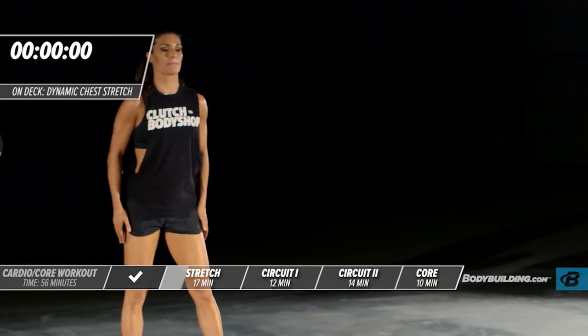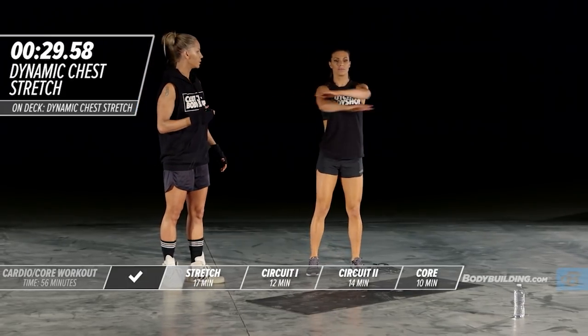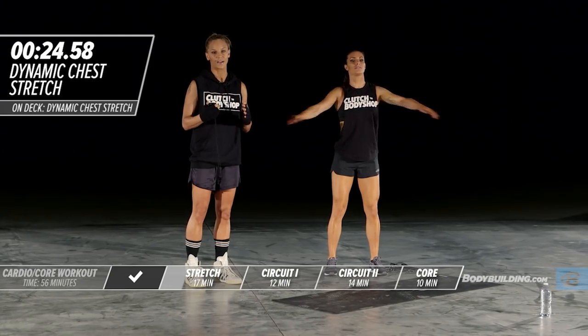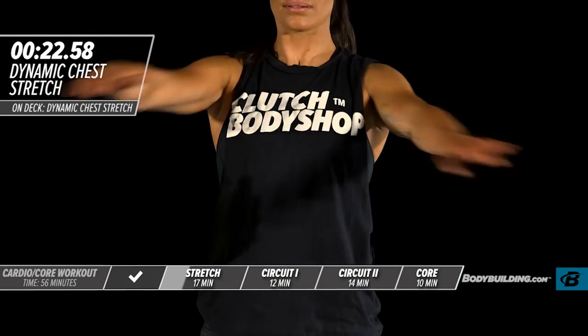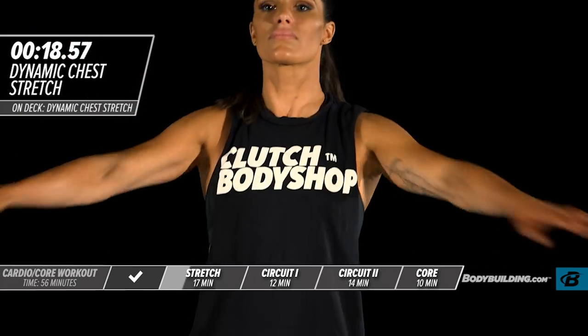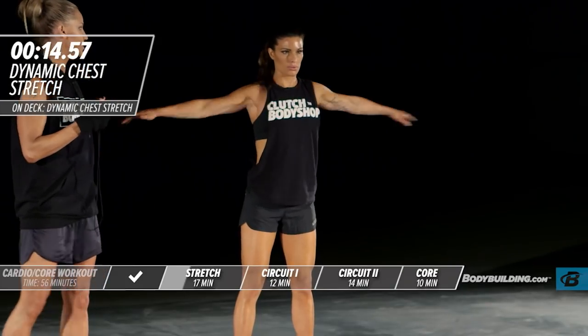Next up is a dynamic chest stretch. Amber's going to go through a movement just warming the chest up. You don't want to be feverishly swinging your arms — we're just warming up; we don't want to tear or injure anything. Her arms are staying nice and loose.